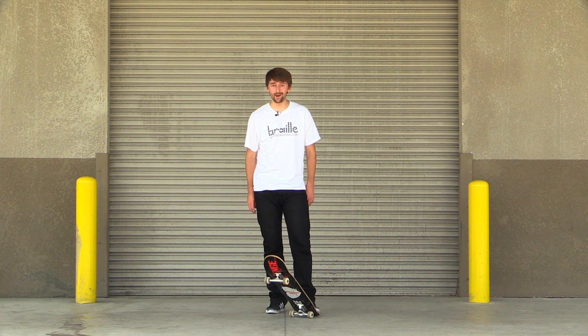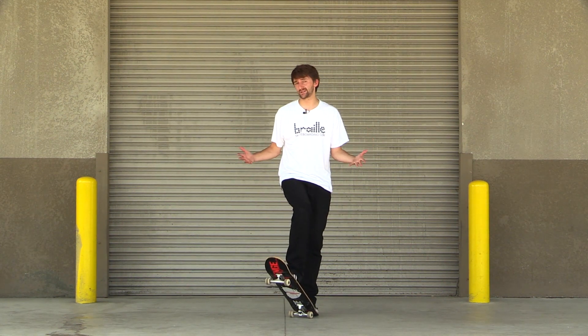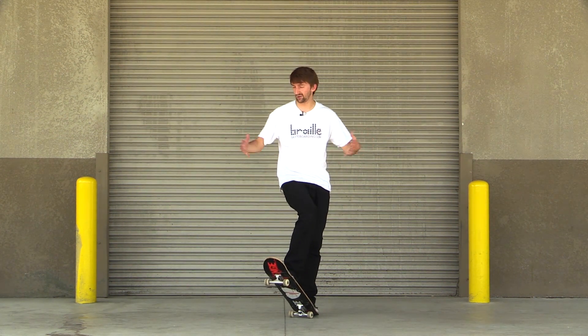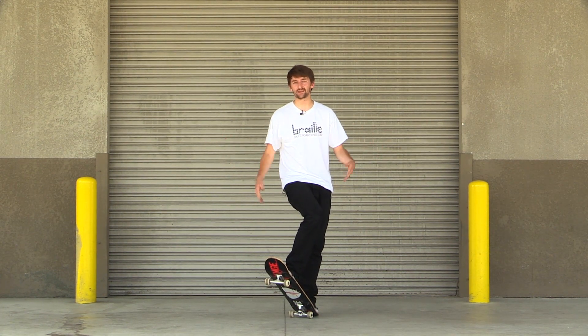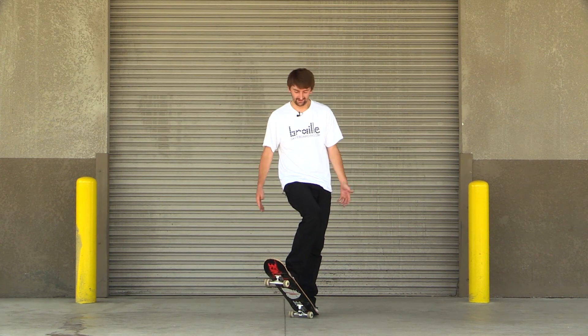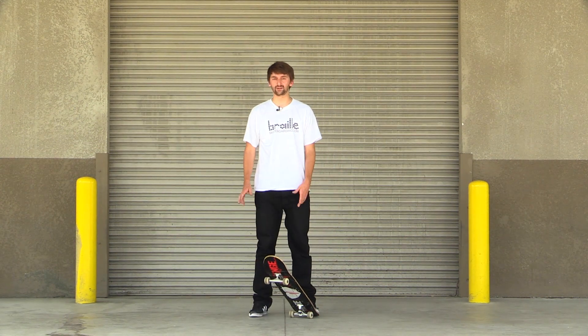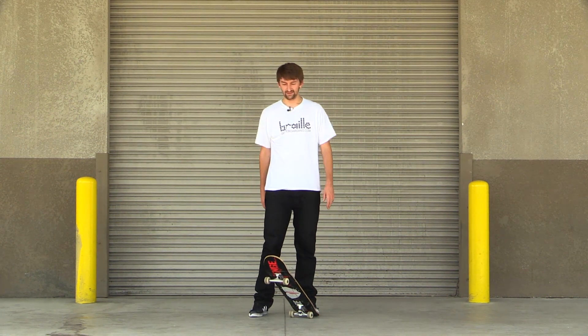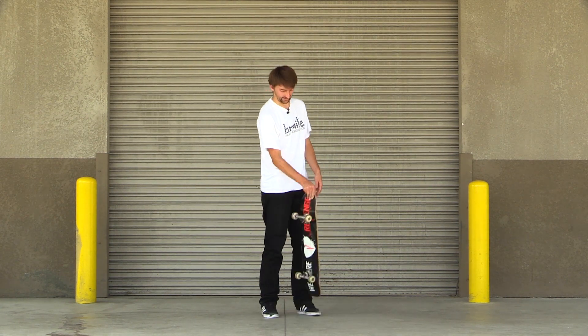Howdy y'all, today I'm gonna try and learn me some half cab heelflips. I picked this one as the first one to do in my 'Aaron learns all the heelflip variations' video series because I felt like half cab heels has got to be the easiest one — it's basically like you're just doing a half cab and you just kind of hit it with your heel a little bit and then it does a flip. That's the idea I have anyway, and I hope that really works out for me.